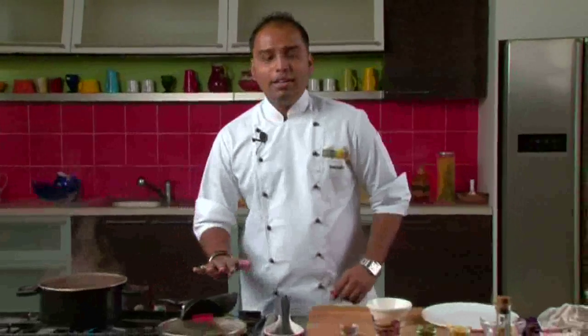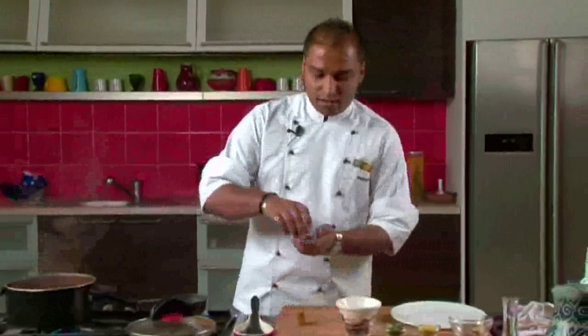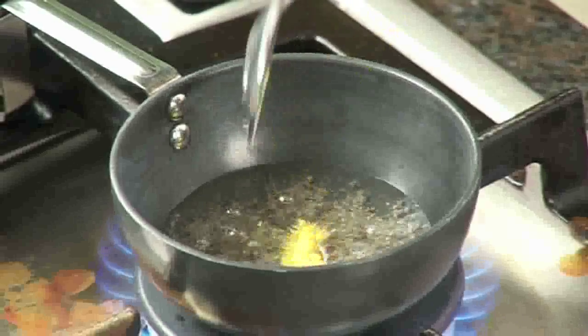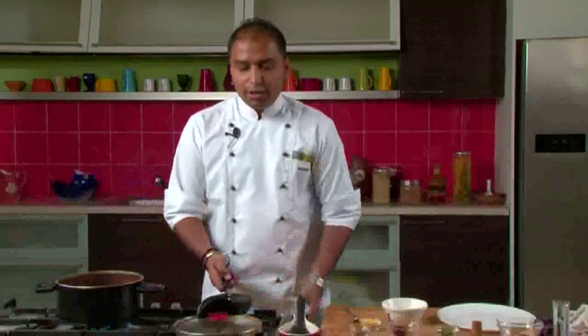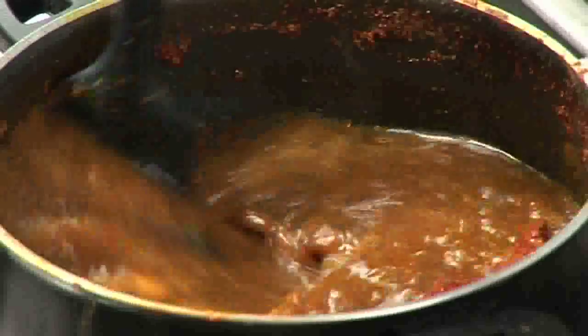Now we will prepare the tadka or tempering. We will heat some oil in a pan. When the oil is heated up, we will add mustard seeds, asafoetida, dry red chillies, and curry leaves. We will then add this entire tempering mixture into our rasam and give it a quick stir.